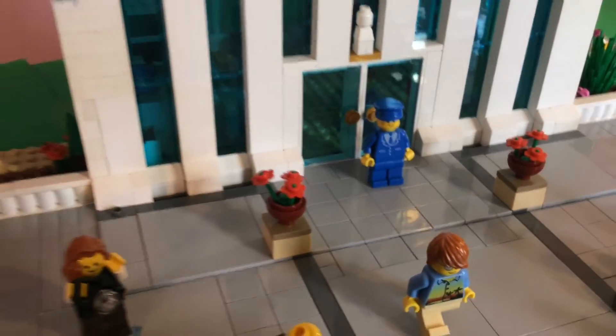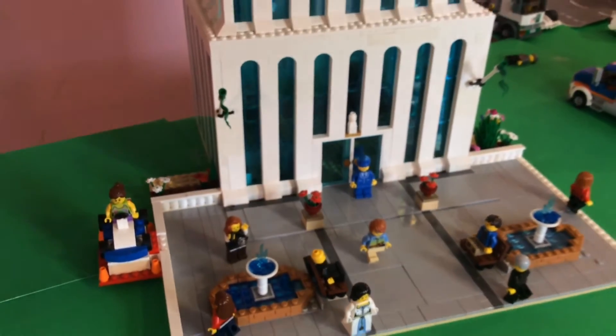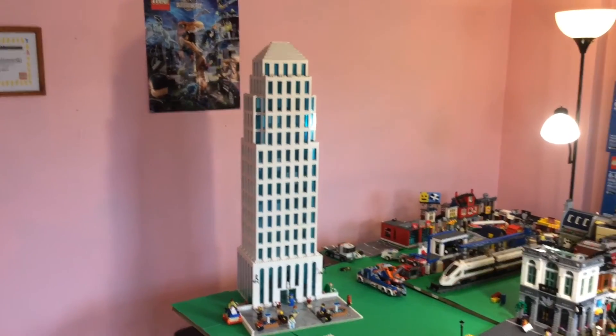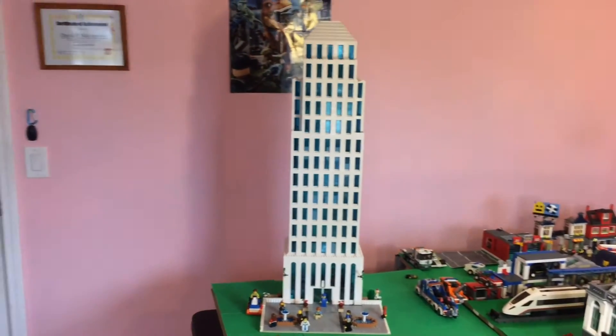I'm just excited. I'm not sure I could be much happier with this. I'm really excited that it's finally finished, and I get to move on to my next MOC. I hope you enjoyed this building as much as I enjoy this building, and I hope you have a great rest of your day. Bye!